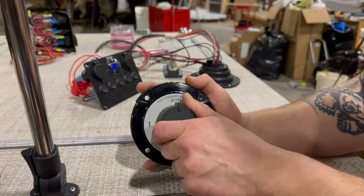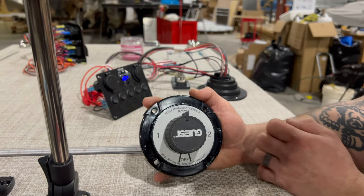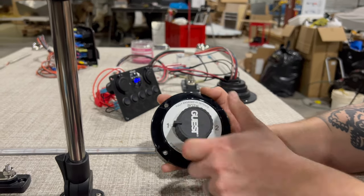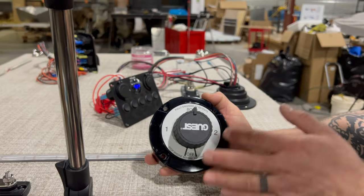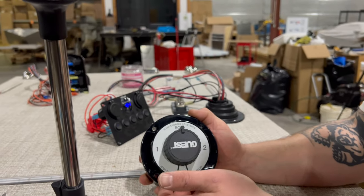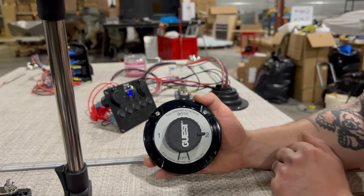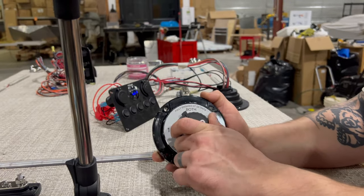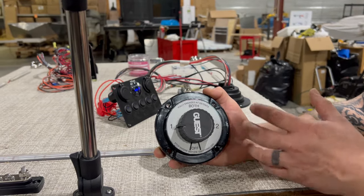When I switch to both, what I'm essentially doing is putting my batteries in parallel — drawing from both and pushing charge to both. I like to just start it on both and keep it on both. Anytime I'm docked, anchored, or beached and I'm playing the stereo or have lights on, that's when I'm going to switch it to two with the engine off. Now I can drain down that house battery. Worst case, when I need to go home, even if that battery is completely dead, I could switch to both or one and still start my motor. That's where this is your security system for not killing your starting battery.